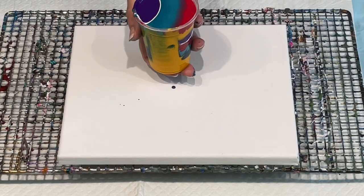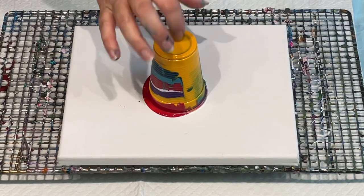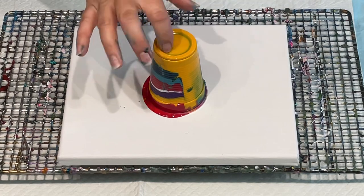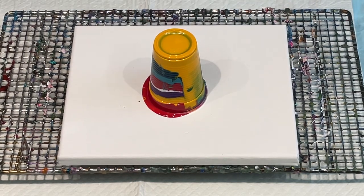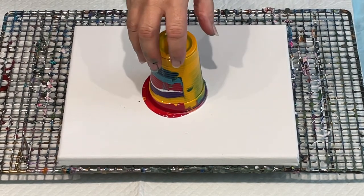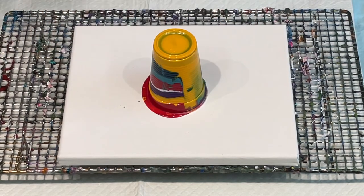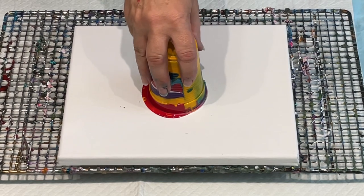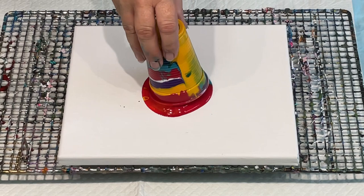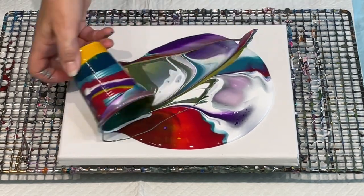I'm going to flip it, just like that, and allow all the colours to go down. I was going to pour some white around it, but I think there's more than enough paint in there, so I will just let it out — burp it out — tipping it through with the lip of the cup.